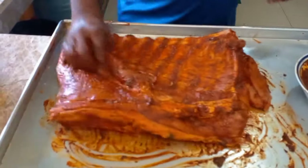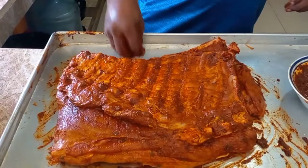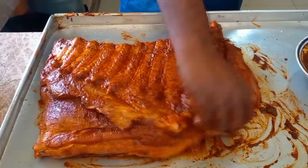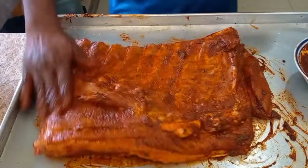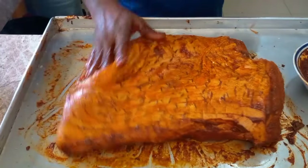Now let's make my spray — some vinegar, soy sauce, and apple juice. I need to keep the meat moist while it's cooking. It's gonna cook for three hours. This is the piece of rib right here.